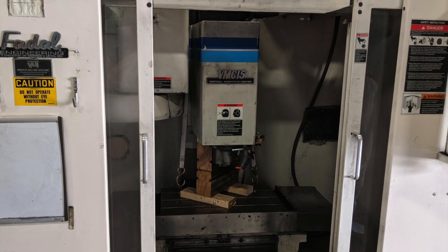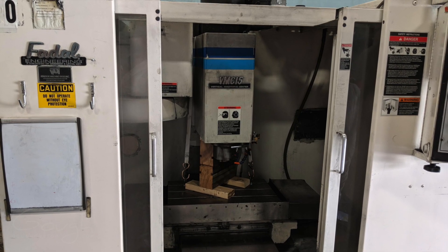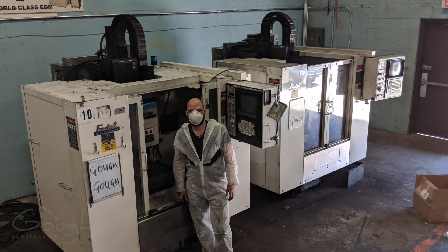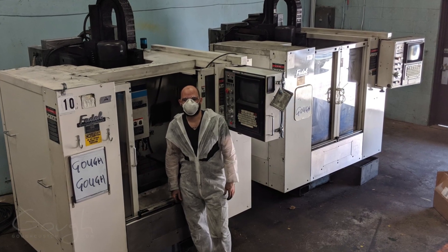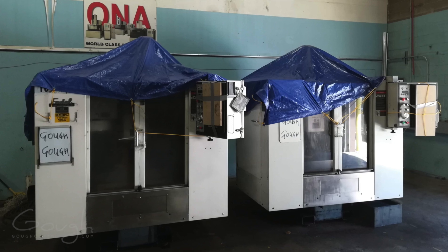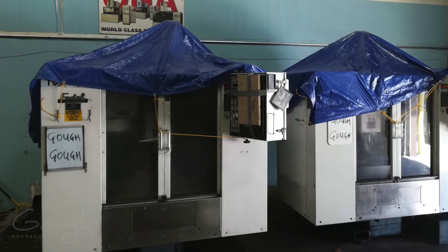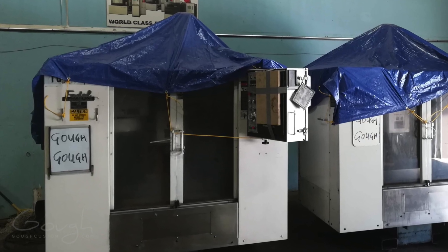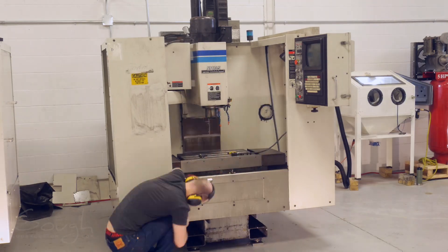Given the price and their good overall mechanical condition, I figured it was worth the risk. So I bought them, and I actually didn't have space to even put them in my shop because I was still in my tiny shop. So I had a local company move them into storage, and then I basically just forgot about them for about a year and a half until I was able to move into a larger space and take delivery of them.